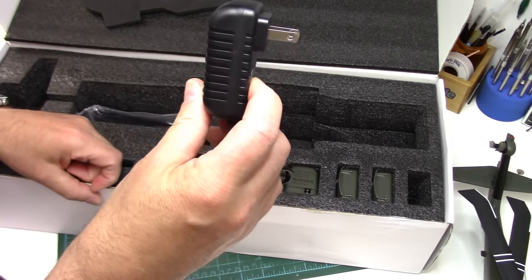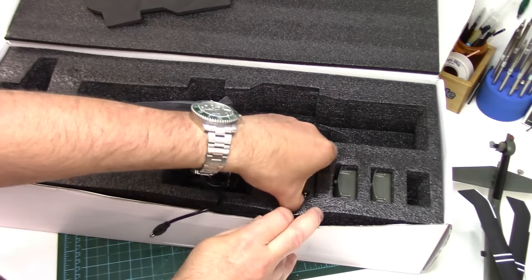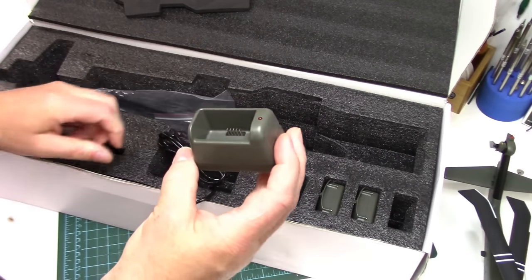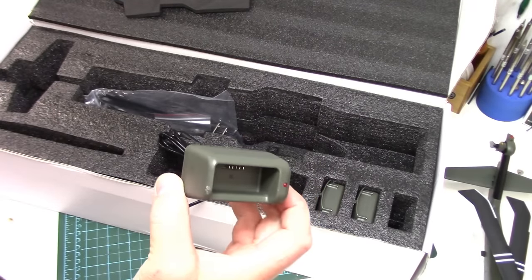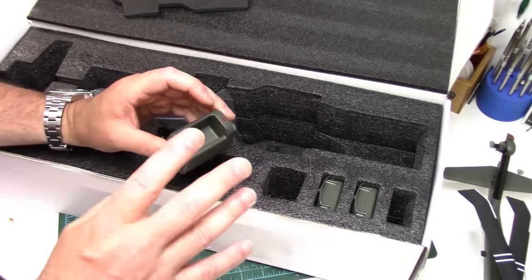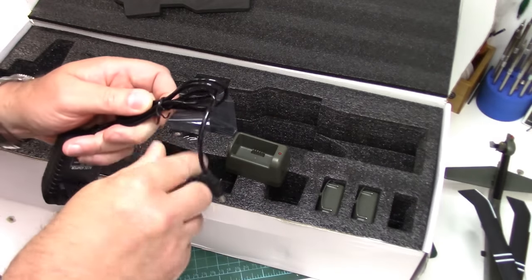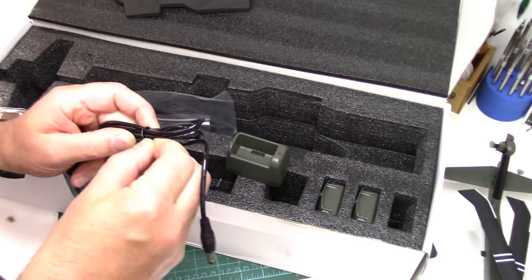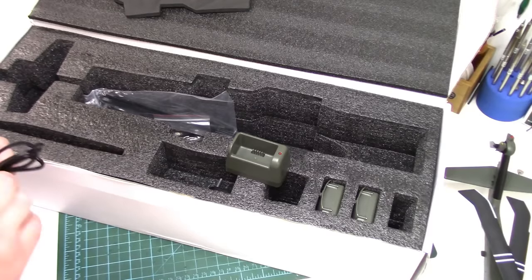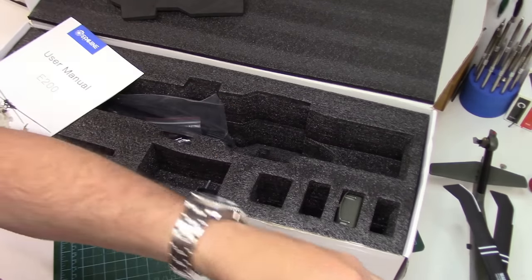It comes with a wall wart for the charger. Here is the little charger - it's really crammed in here. So you can only charge one pack at a time, and that is the biggest downfall of this helicopter: the batteries. I'll explain that in a bit, but we'll get this plugged in right now so we can start charging up some packs. This is the three battery version, so it came with three batteries. There's one on the helicopter already, so we'll set that aside.